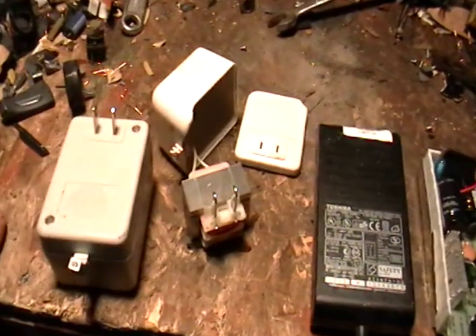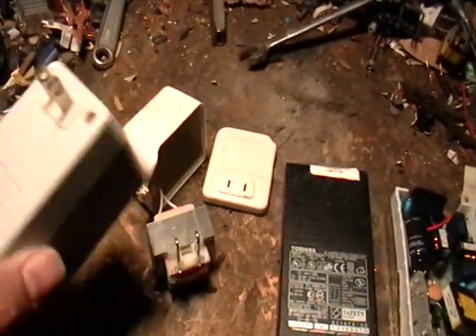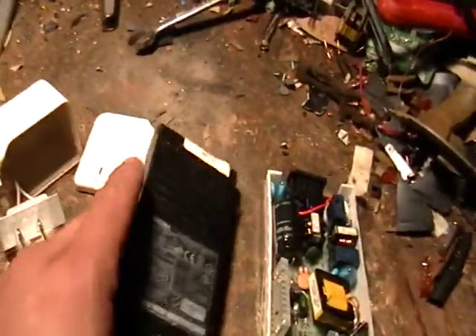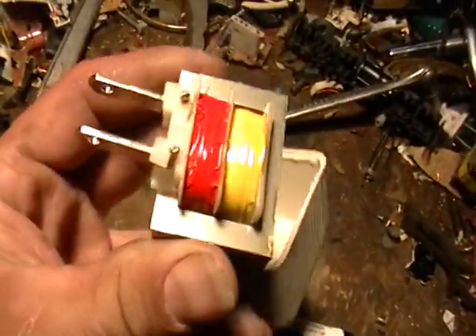I have here some power supplies. You've seen these — you've got your printers, usually your cell phones have something like this. These are a power supply for like your printer. Now I want to show you what's inside it. I busted one open with a hammer.